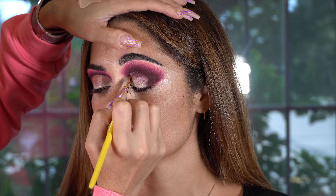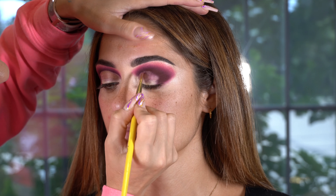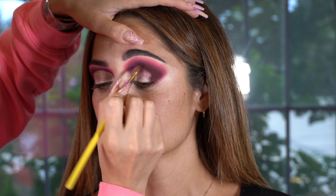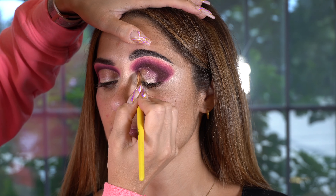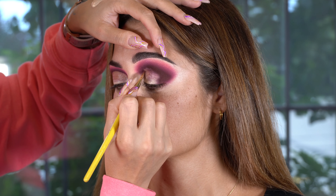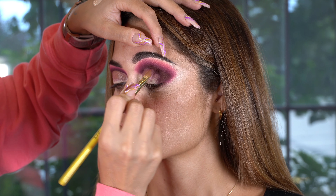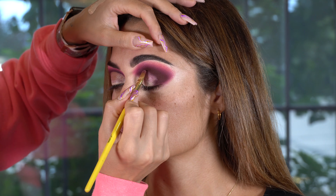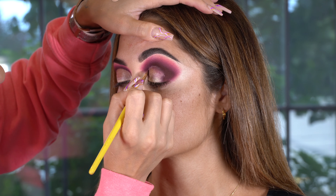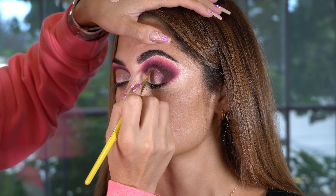The easiest way to explain my blending method is: the darker the eyeshadow color you're using, the smaller the brush should be. The lighter the color, the fluffier your brush should be. When you see me blending out those dark shades, I'm always using a smaller brush. My second blend uses a slightly bigger brush, and my third blend — a really light shade blended closer to the brow — uses a much fluffier brush, which I believe was the Morphe M514.